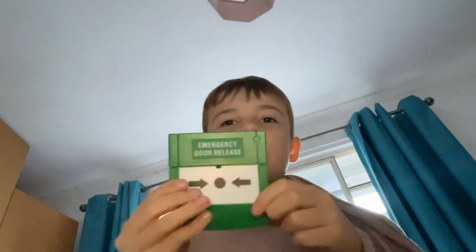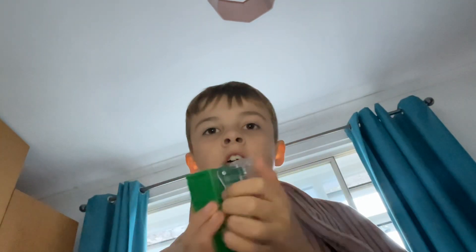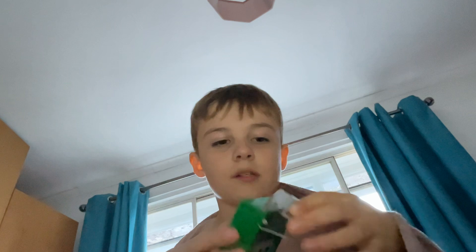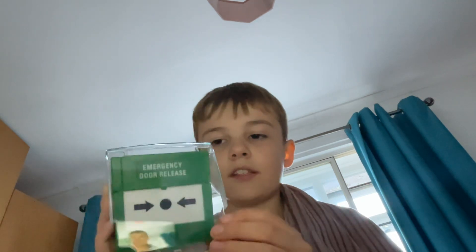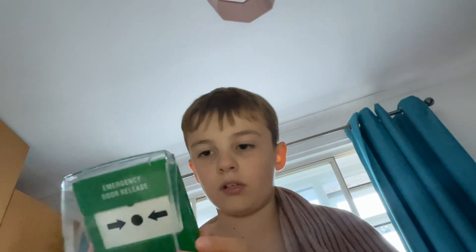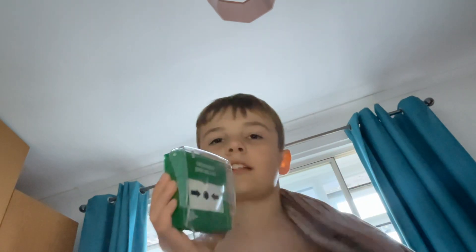I just got a package from Amazon — it was a surprise from my mom. It's an emergency door release. It came with a key and came with glass. I took the glass off because I didn't want it to be broken. This is one of the oldest models of an emergency door release, and you can't get this glass anymore.